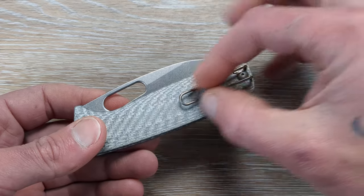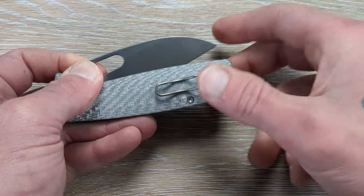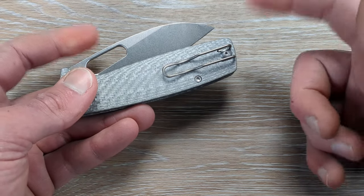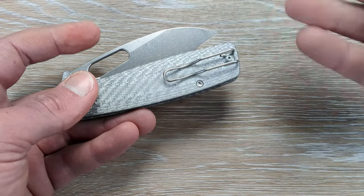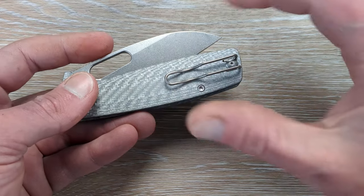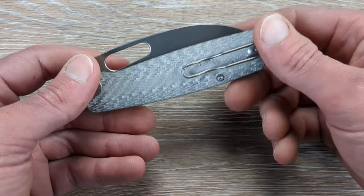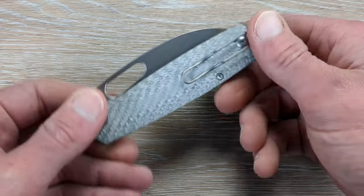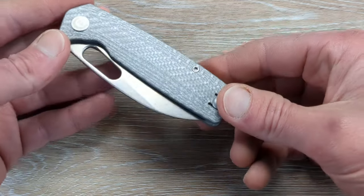A milled stonewash clip to match the blade would have been — ooh, baby. But I'm sure we can get replacements for this. I'm guessing this is compatible with Lynch Northwest or Rip's Garage Tech — now don't quote me on that, but I'm going to guess that's the same pattern they use for the Spyderco wire pocket clip replacement. Perfectly centered out of the box.